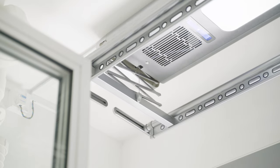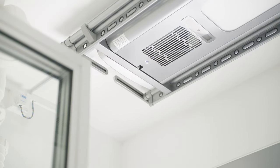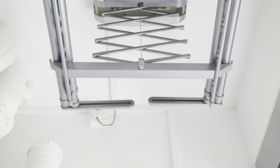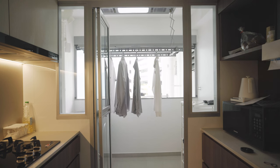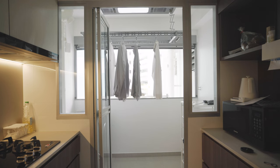First of all, let's take a look at the basic operation of this laundry rack. One of the things that I really like about it is that it's really compact. It fits really nicely in these small laundry spaces and the rack folds up all the way to the ceiling and flushes with the top module. Having a retractable laundry rack means you're freeing up a lot of space on the ground where you might want to have your laundry machine or other items, making it a lot more convenient to use.